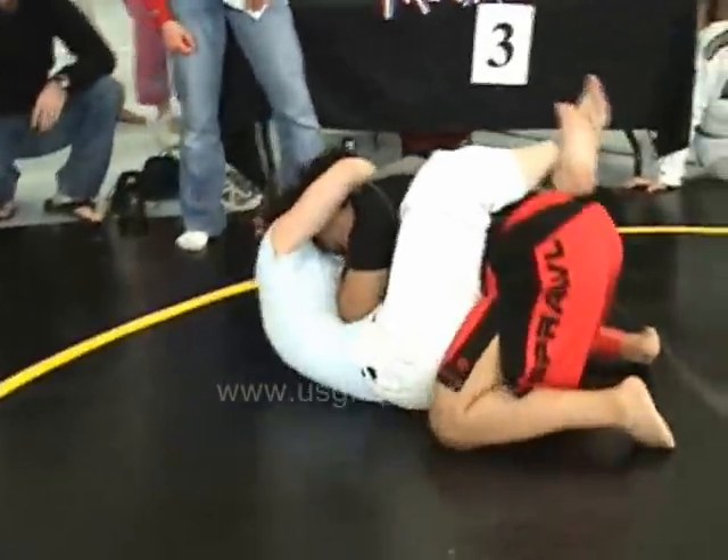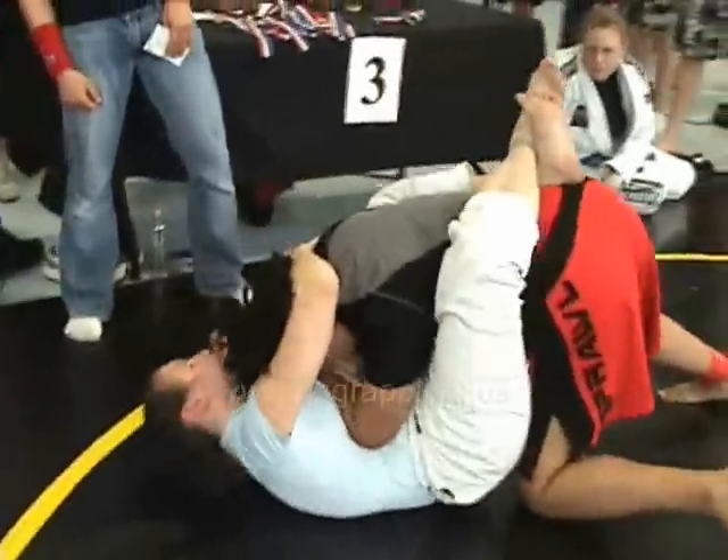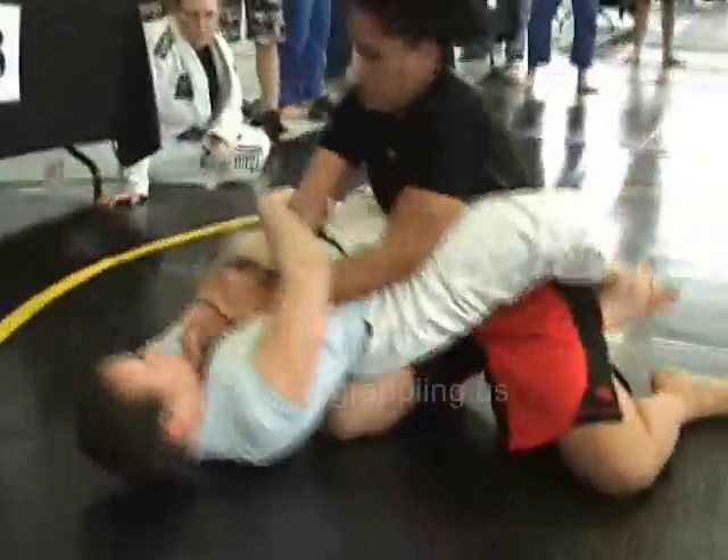30 and up, middleweight, 160 to 179.9 pounds, advance — please check in at mat 2.